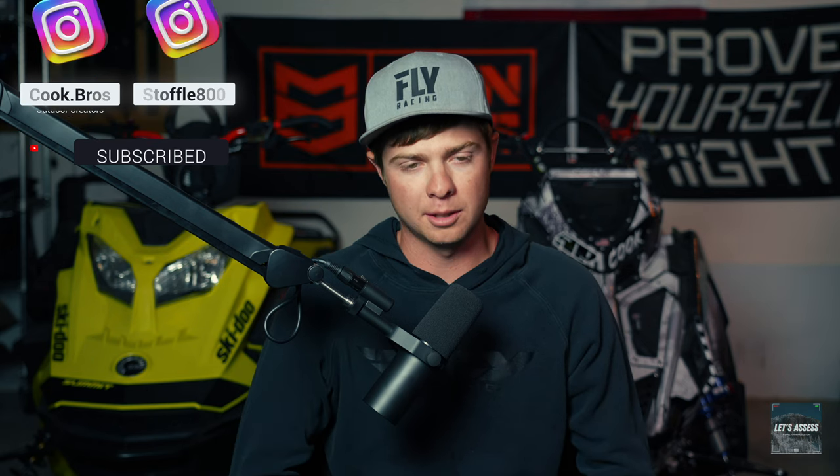On a brand new sled, the first thing I do when I get it home is take all the plastic off — your hood, your side panels, all that. What that does is it teaches you how to take it apart in case you need to do that up on the mountain. I always make a mental note of what tools I use to do that in the garage, and then I make sure I have those tools — or smaller versions — with me on the mountain.